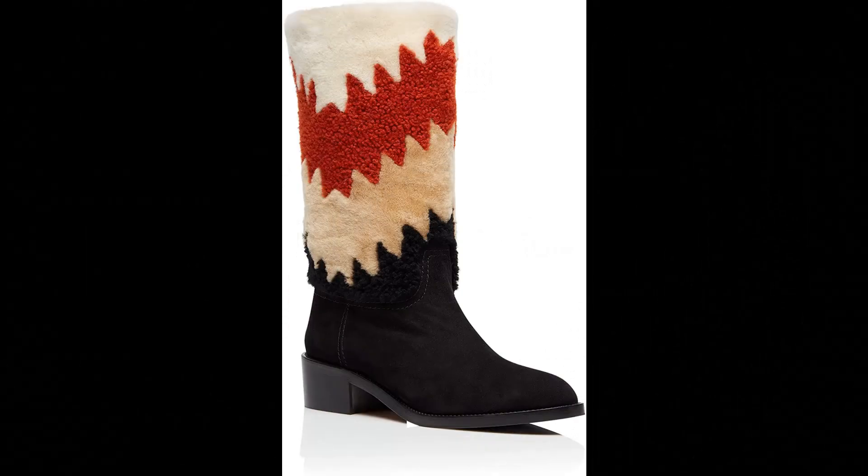Aquazzura Suede leather slash shearling imported, made in Italy. Our Nomad is your must-have boot this season. Meticulously crafted in Italy from buttery suede in light bisque and detailed with shades of sumptuous shearling. You will stay worn from morning to evening.